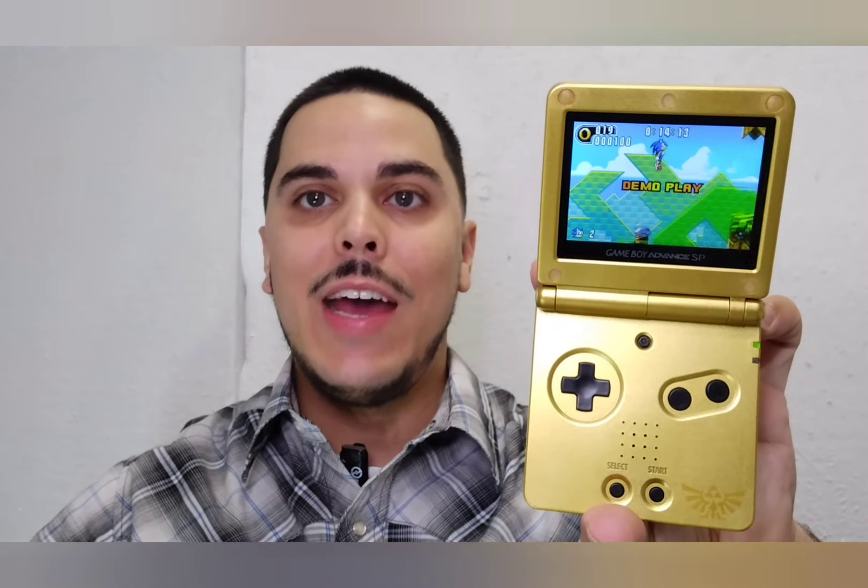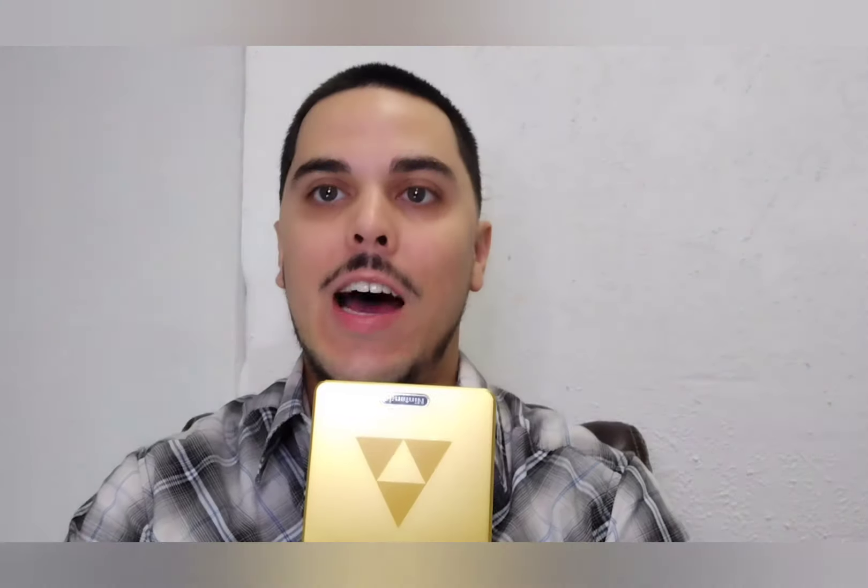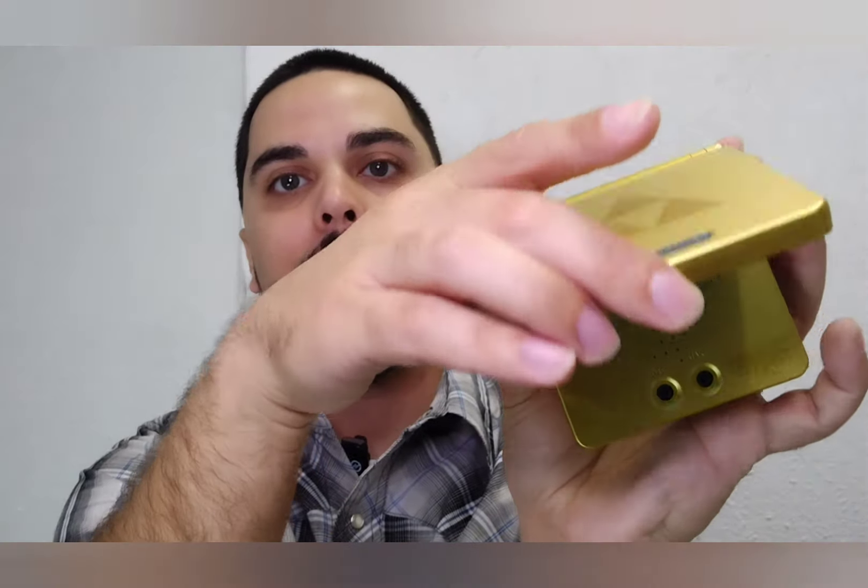I know a lot of people say the standard Game Boy Advance has better form factor and ergonomics, and I do agree with that. But what I prefer about the SP is the awesome clamshell design — you can just close it up and it fits in your pocket perfectly, and you don't have to worry about scratching the screen.